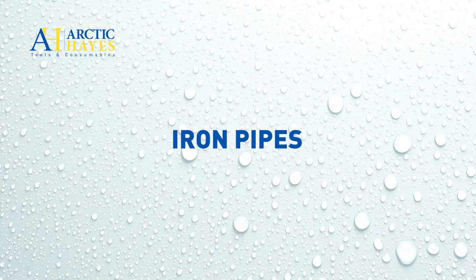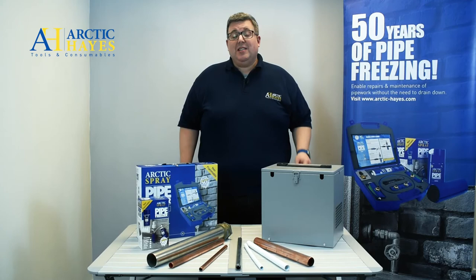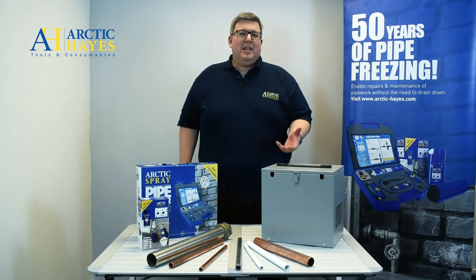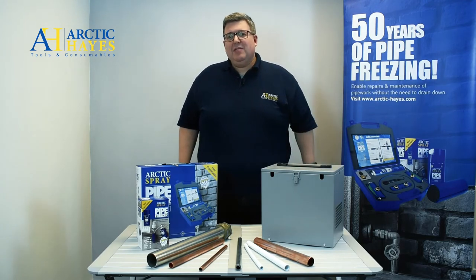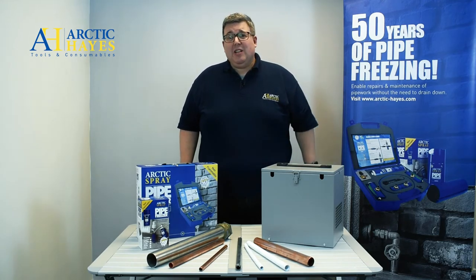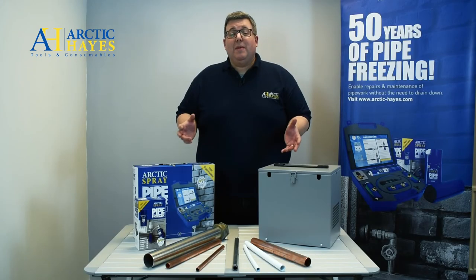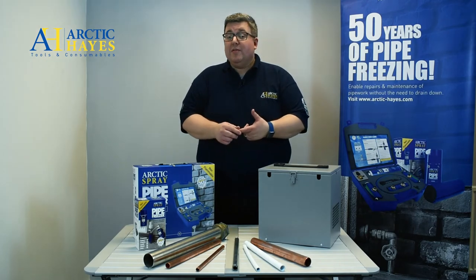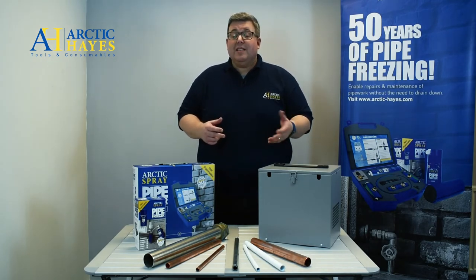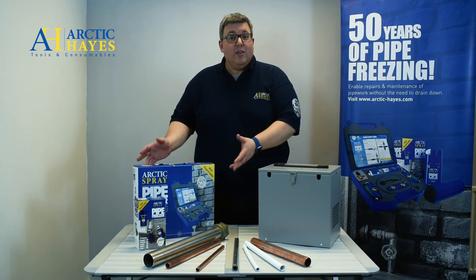Iron pipework was commonly used for drainage in the UK up until the first half of the 20th century. It's durable but heavy, and you may still encounter it in some homes you visit. Due to rust it's not really used that often now. Plastic pipes are very common as well — they're non-corrosive, they don't rust, they're lightweight, low cost, easy to work with, and ideal for pipe freezing.